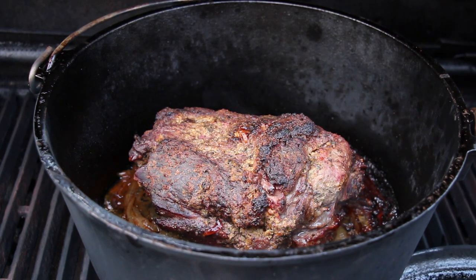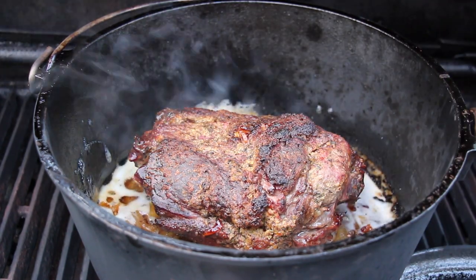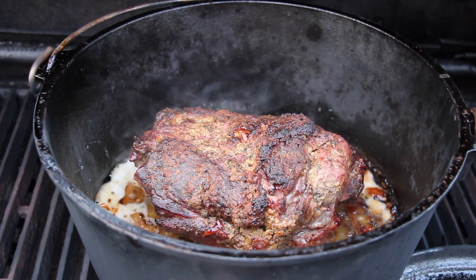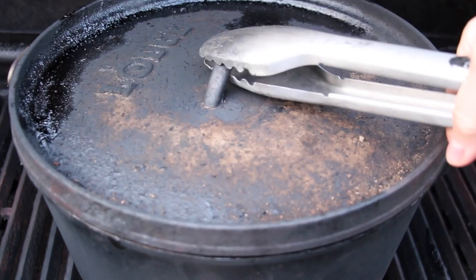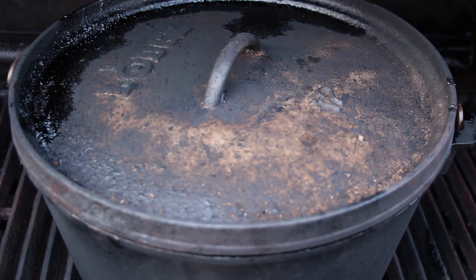But after two hours you have to add a little bit more liquid. We decided to put in beer — everything tastes better with beer. Just 150 milliliters of beer. Closed lid again. Another hour.